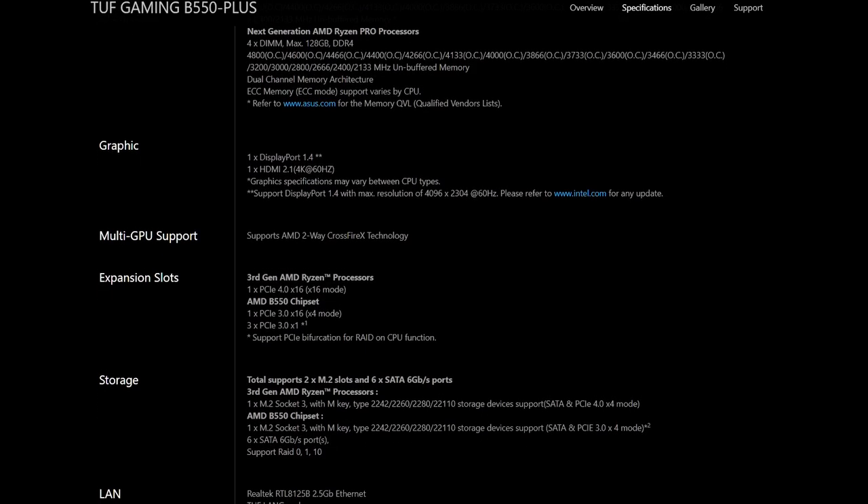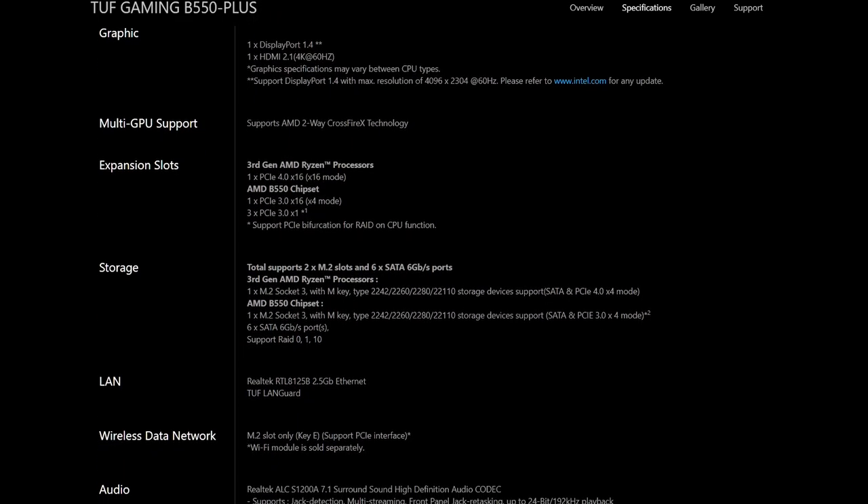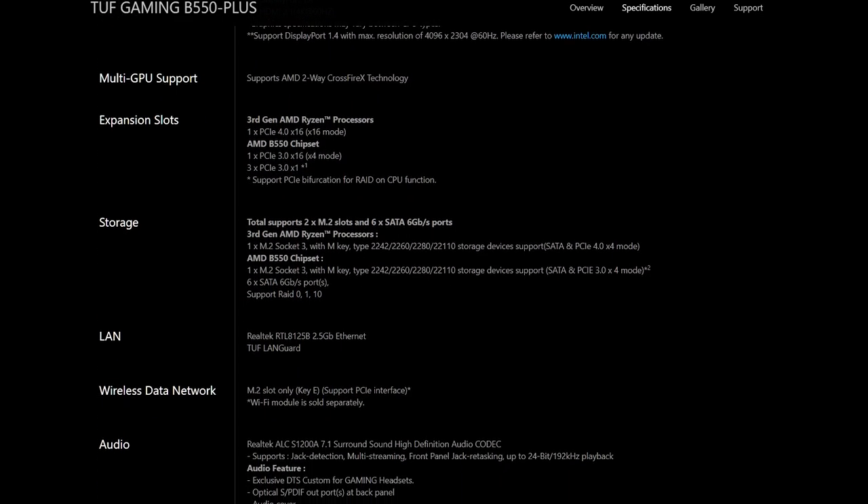To be fair, if you can afford more than one of the insanely pricey PCIe Gen 4 drives on the market right now, you're probably not looking at getting a B550 board anyway. If Gen 4 isn't really your jam, the board also includes a full-size PCIe 3.0 slot, along with 3 x1 slots, an additional M.2 socket for PCIe 3.0 drives, as well as 6 SATA 6GB ports. The board also officially supports 2-way CrossfireX for those of you who just can't let dual GPU die.